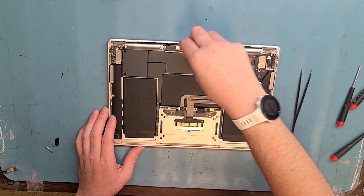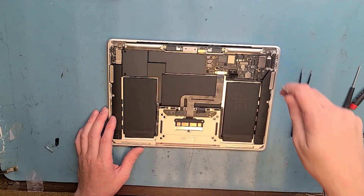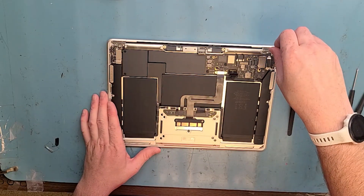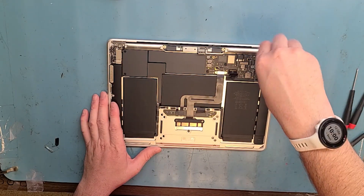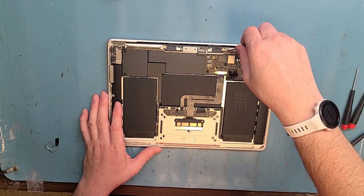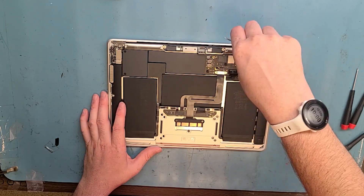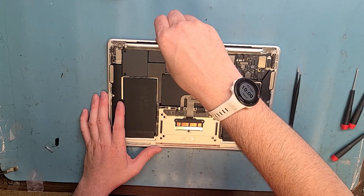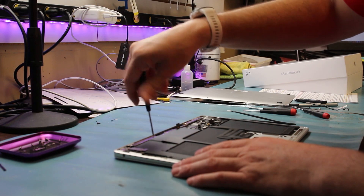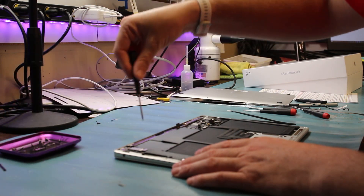Got these six T3 screwdriver screws unscrewed with the brackets taken off. Now get out the T5 screwdriver and unscrew the wireless antenna. We got these two long silver screws — put them up on the top here. Get it from the other side with the T5 screwdriver and get all the long screws taken out.